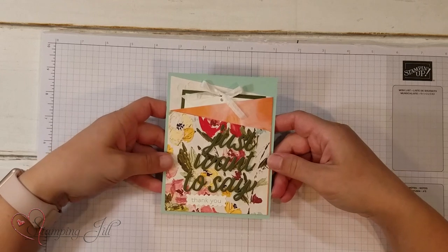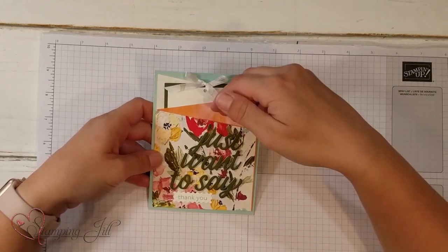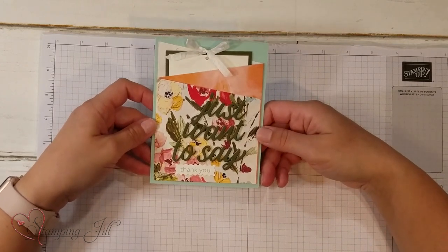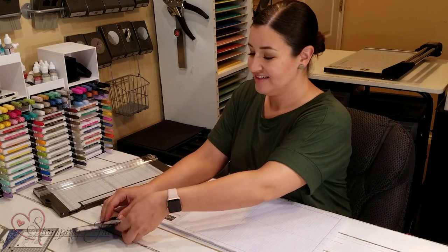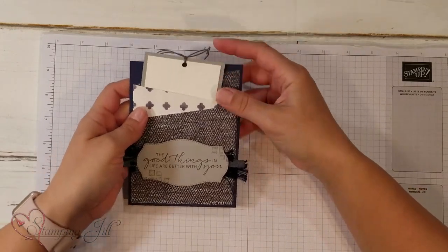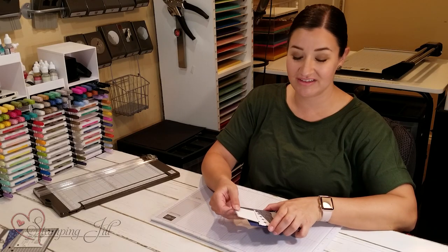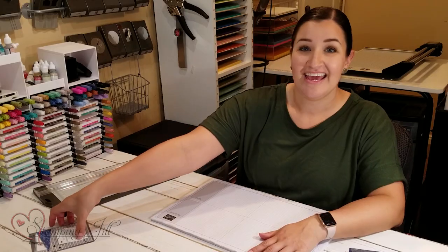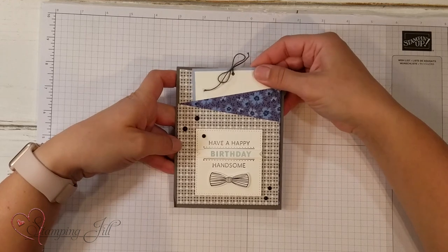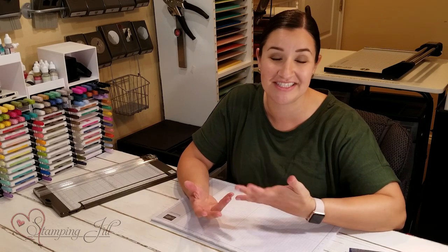Let me show you some ideas we've come up with using the Diagonal Pocket Folded Gift Card Holder. Here's one using that designer series paper from the example — the little note slides right inside, and there's a spot for your gift card. Just want to say thank you — the nicest way to say thank you. Here's a little masculine one as well, with the sentiment 'The good things in life are better with you.' Just so quick and easy — such a fun technique that makes it easy to throw something together for the person you want to celebrate. And here is Lisa Bowden's original idea; loved it so much and she was so willing to share this with us. I hope you've enjoyed this technique — take this template, make it your own, and use it to celebrate the people in your life.